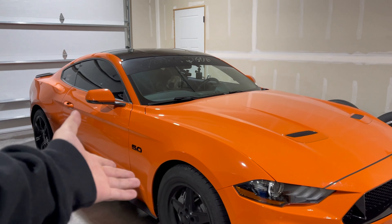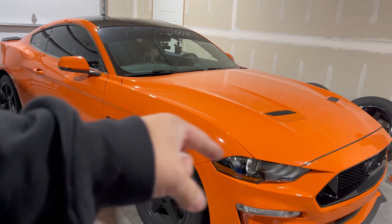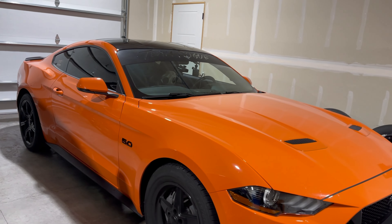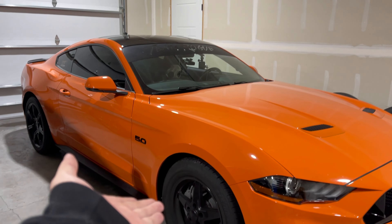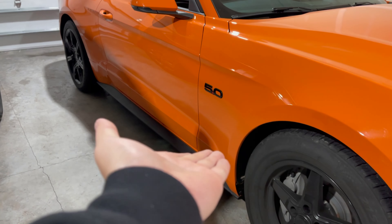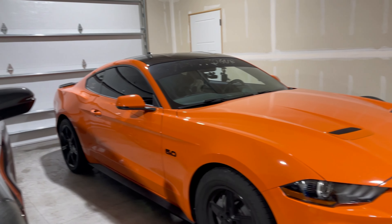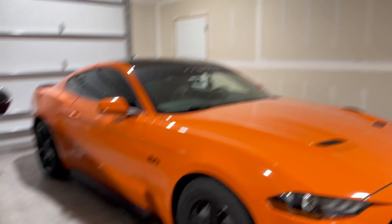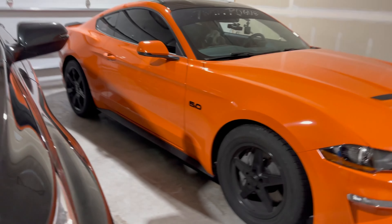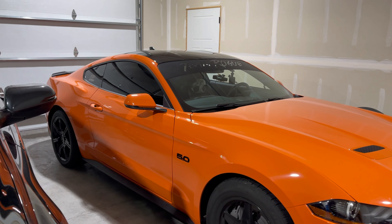We just like running the Mustang. Enough with the internet talking — we're out here doing real world, real scenarios, real life research. That's what I call it: real life 5-Slow research. We'll see you on the next one. The ZR1 — you guys are going to be so mad with that one. Mustang did win, but you guys will have to wait and see. Peace.